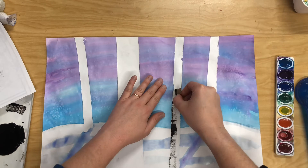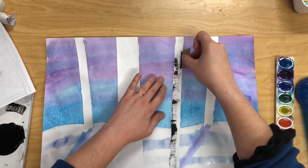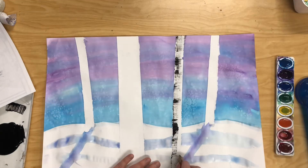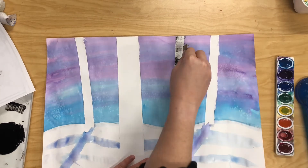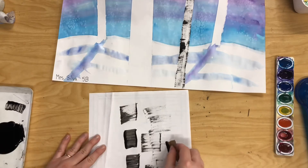As I'm making those marks I'm going in one direction, and I'm covering up some of my paint spots from earlier. I'm creating a lot of variety in those marks. As you're doing this, the important thing to do is go slow and really take your time.